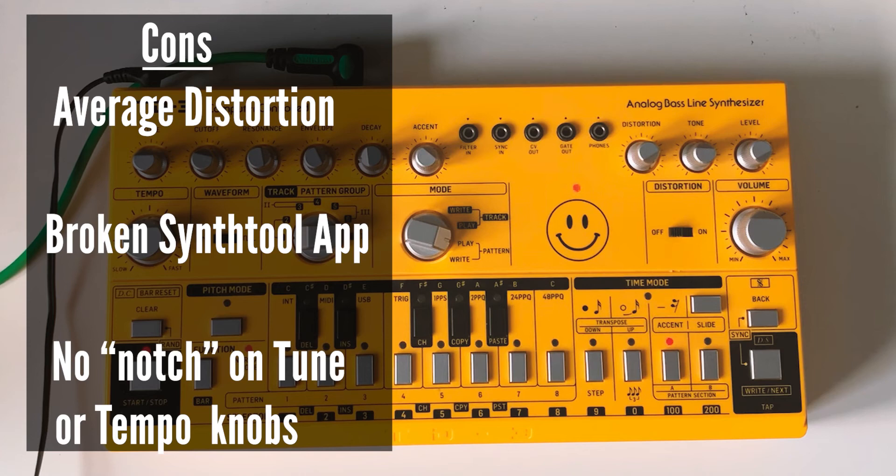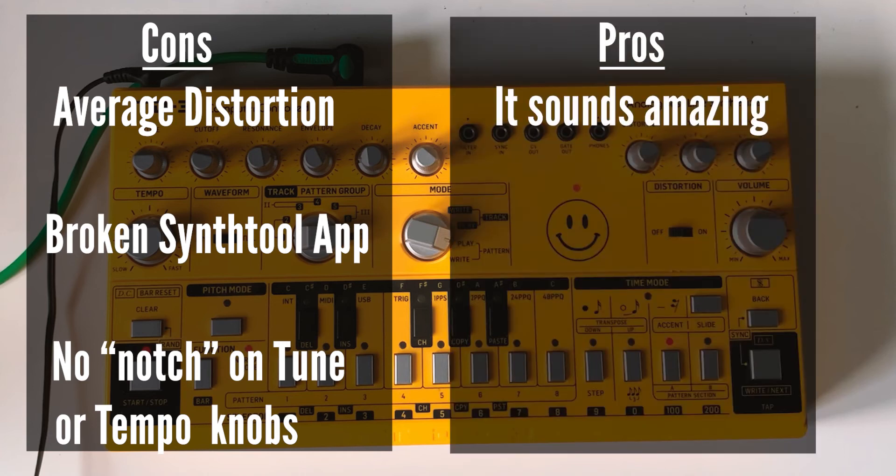And now for the pros: it still sounds amazing two years on. I've now got this yellow unit — I sold the red one — and I don't know if it's in my head but this yellow one seems to sound better. Behringer do have a track record for updating and tweaking their products, but it might just be in my head because it's yellow and it's got the smiley face on it. To me it sounds better and I don't have any of the issues with the double-clicking buttons on this one.